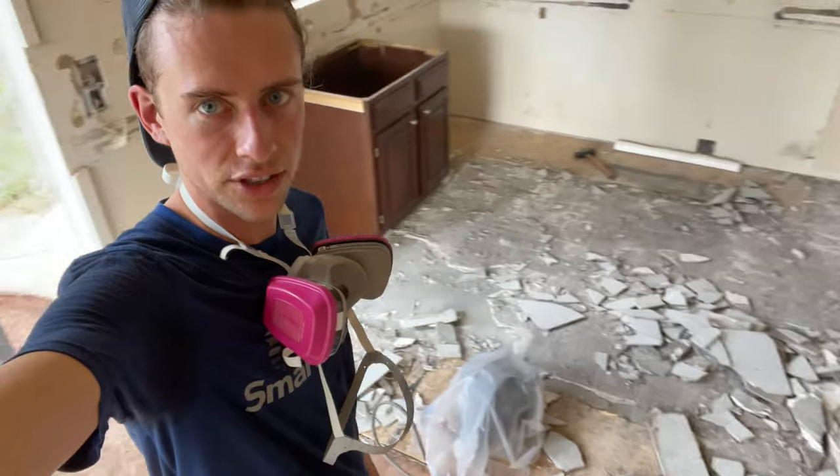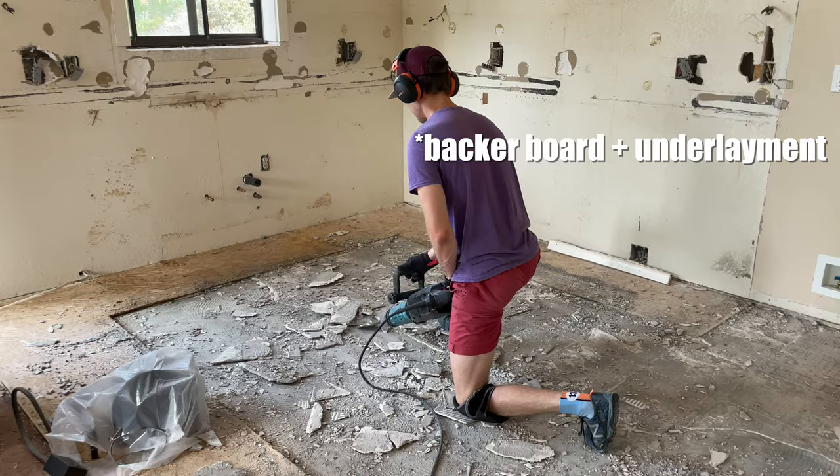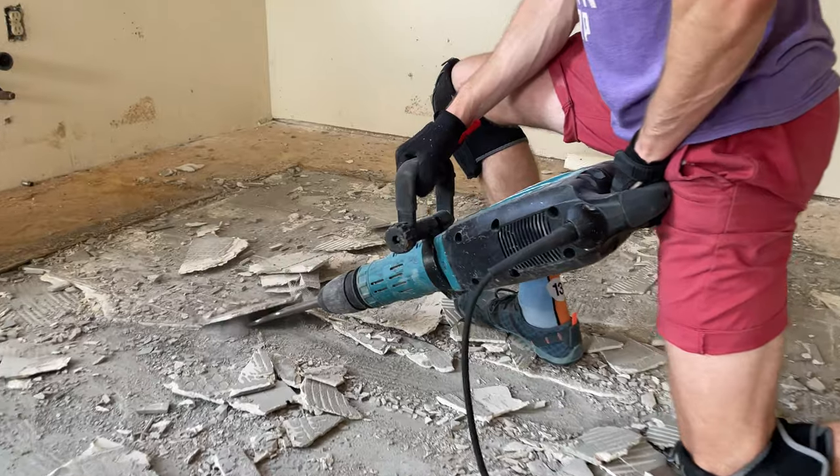That's the kitchen tile done. This job has turned out to be way harder than expected. That took us about three hours and we're not even fully done yet. We got all the tile off, but there's a lot of the sticky adhesive underneath that was holding it to the floor that is actually really hard to get up as well. We have to get that up without damaging the subfloor, so we're going to clean all this up and that'll be the next project.